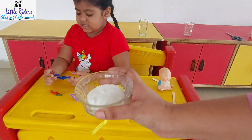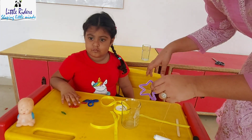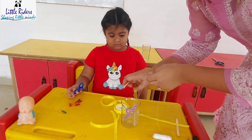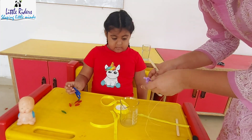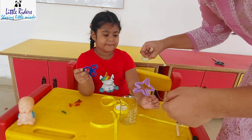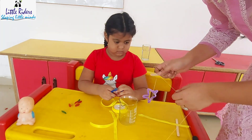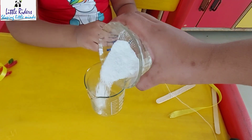Here I took approximately two spoons of borax. Now I am going to secure my shapes with the help of thread and hang them in the beaker. I took a glass beaker — glass is safe for this experiment, but you can even use a plastic or stainless steel one. I preferred using glass. Here I am trying to hang it in the beaker and measuring so that it should properly dip inside.